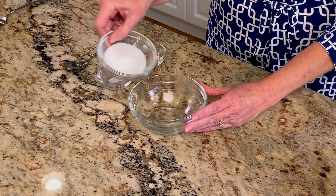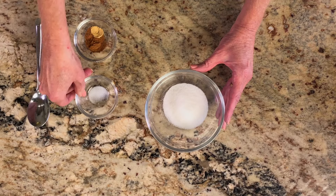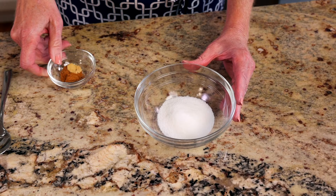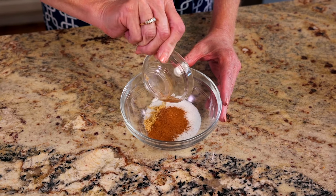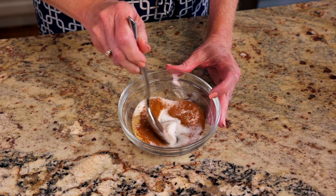Now we'll make the pumpkin pie filling. Mix three tablespoons of granulated sugar, an eighth of a teaspoon of salt, a half teaspoon of ground cinnamon, an eighth of a teaspoon of ground ginger, and an eighth of a teaspoon of ground cloves in a small bowl.